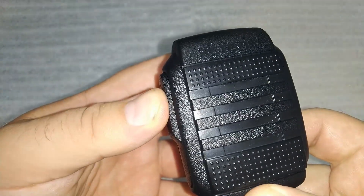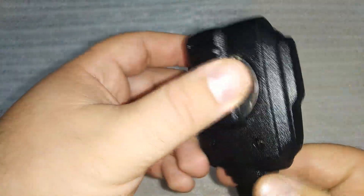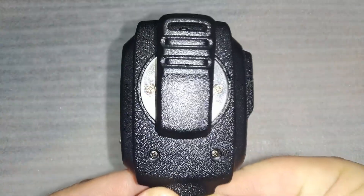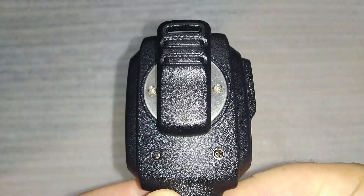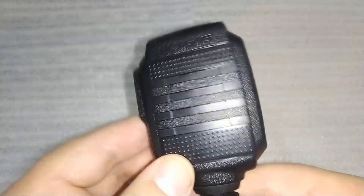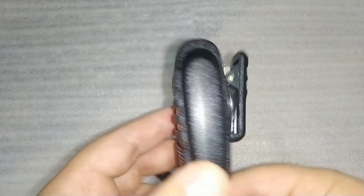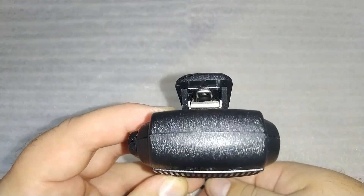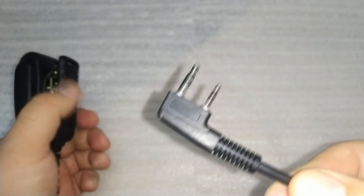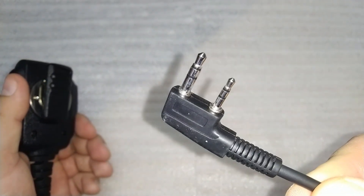One of the standout features of the Redivis earpiece is its IP54 waterproof rating. This means it's well protected against dust and water splashes from any direction, making it perfect for use in outdoor settings, construction sites, or even during hiking trips. With this earpiece, you can have peace of mind knowing that it will continue to function flawlessly even if you're caught in the rain or accidentally splash water on it.